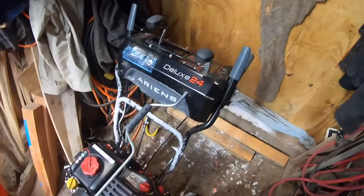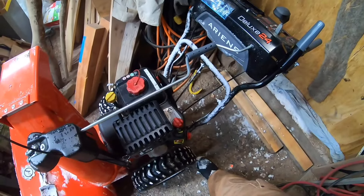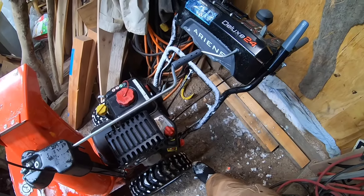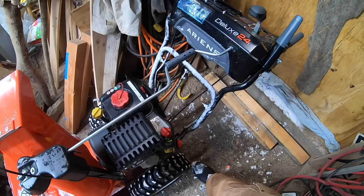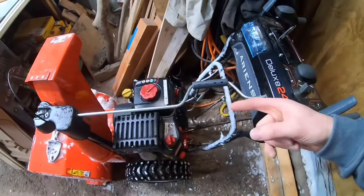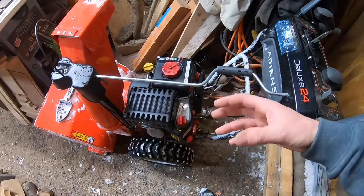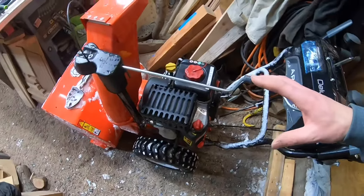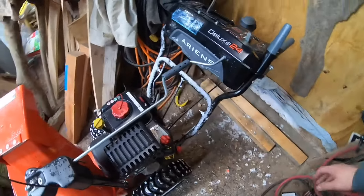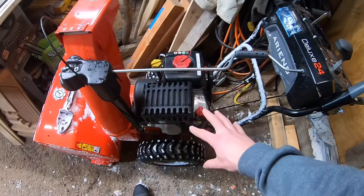This is the Ariens Deluxe 24 — it's a great machine. I think the whole thing here at fault is just stabilizing the gas at the end of the season instead of draining it dry. If you have this machine, at the end of winter just drain it dry and you don't have to worry about the gas giving you any issues, because there's nothing left in it. Drain the tank dry, see if it'll fire up and run any gas left in the carburetor or lines out, and you should be good. That's what a lot of people recommend, and that's what I'll be doing from here on out.